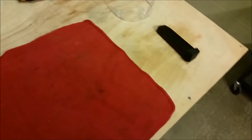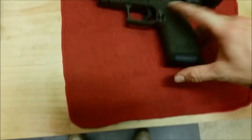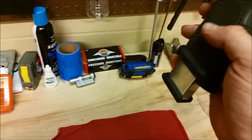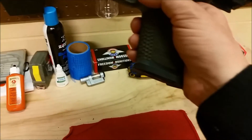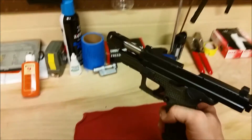I'll lock the slide back again. Stock XD9 magazine — listen. Hear it click, see it drop a little bit. It's rubbing a little bit on the magazine wheel, but I think without the magazine wheel that would fall free. You can hear it click, see it move a little bit, and just a flick of my pinky it comes on out.